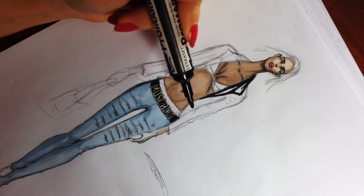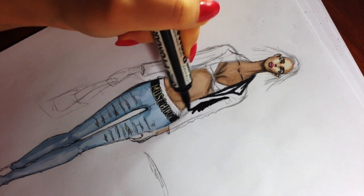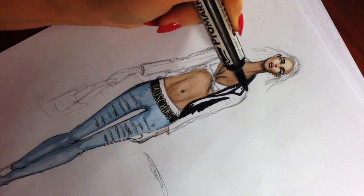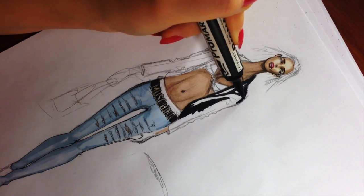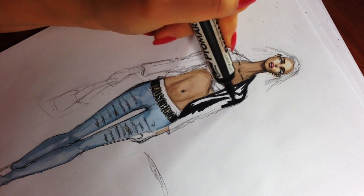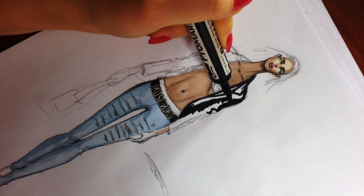Right now I'm coloring her jacket — I'm basically coloring everything with a black marker, just leaving some white spots along her arm and a bit on the main body part of the jacket.